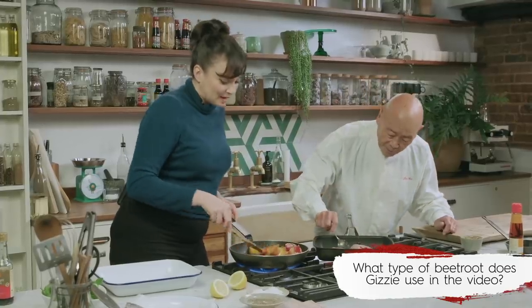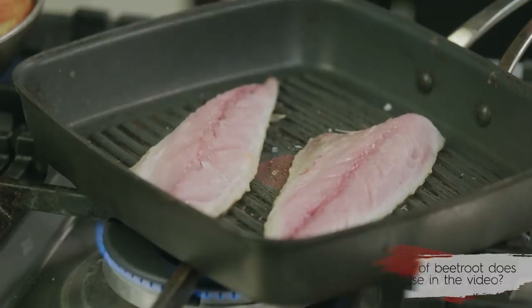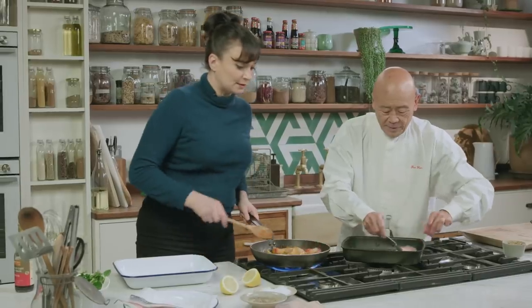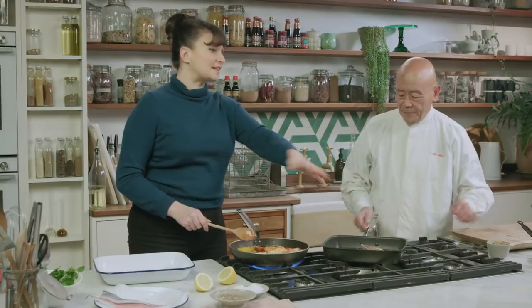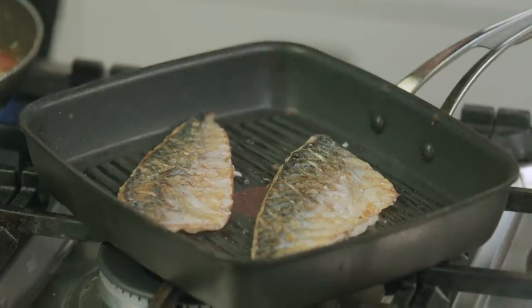And then how about this mackerel? I think it's looking pretty good. So I'm going to take that off the heat now, believe it or not. Should I flip it open? Yeah, do you mind flipping it open? Wonderful stuff. That's the amount of heat it needs. You've got a lovely crispy skin on top, which you really want. Are you a fan of the skin? I'm a skin man.